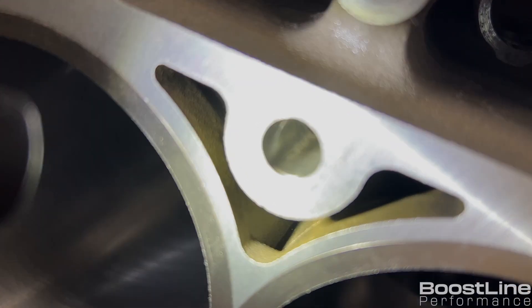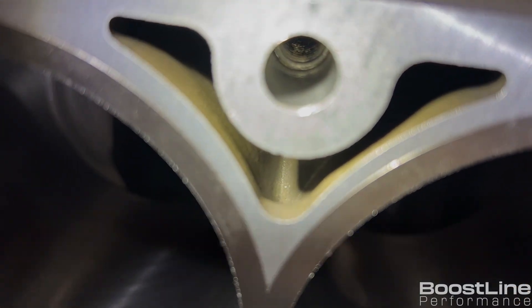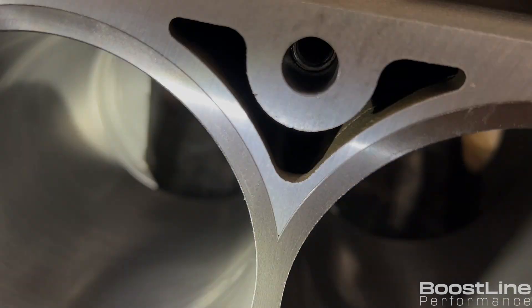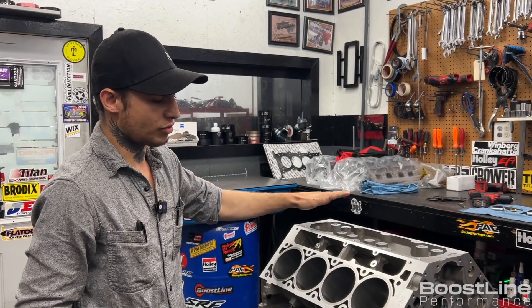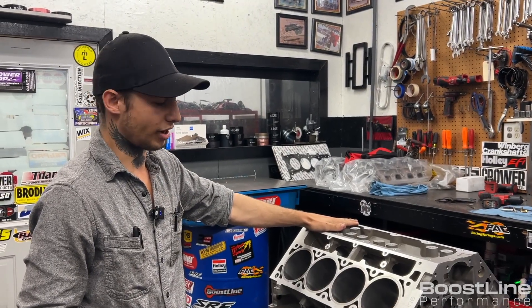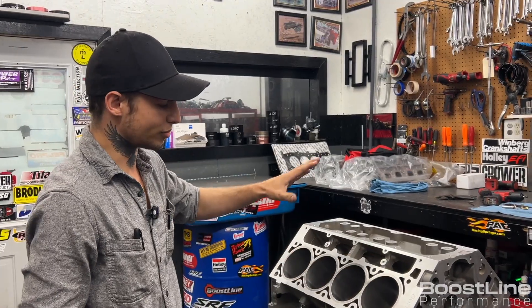This is a Siamese bore block right here, so there's no water that goes between these cylinders. Every Gen 4 LS3 aluminum block I've seen is solid like this, and we wouldn't be doing them this way if they weren't.